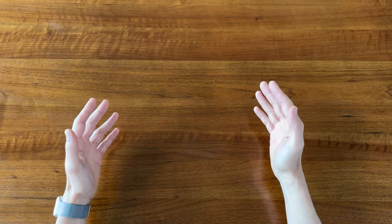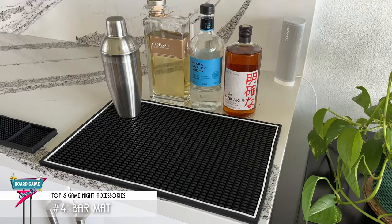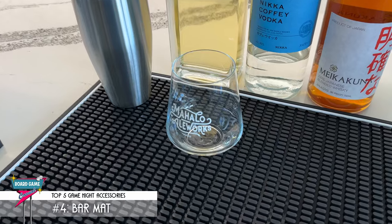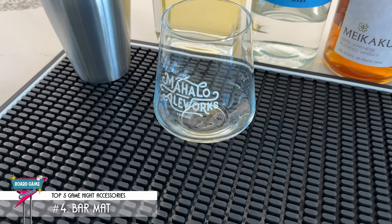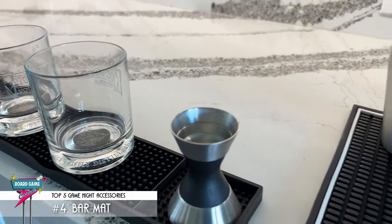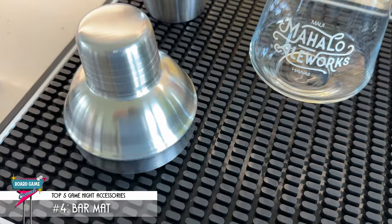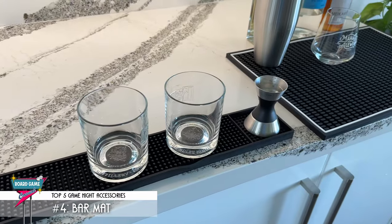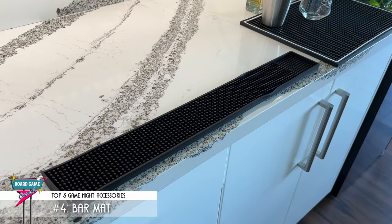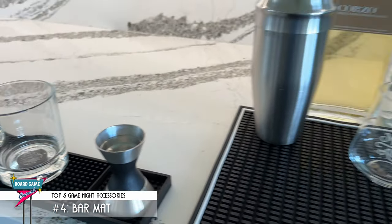I just talked about how an ice bucket is the perfect complement for your self-service bar or drink station. Well, what better way to designate where your drink station is than with my number 4 recommendation — a silicone bar mat. A bar mat has a raised surface and its main purpose is to catch any spills or condensation, keeping your counter or table clean and dry. It gives you a place to set down a mixing spoon or a shaker lid without making the countertop sticky. They come in a variety of sizes — I highly recommend a big rectangle one, but you can also get long skinny ones if you prefer. Afterwards, they're easy to wash and rinse out. That's why my number 4 game night recommendation is a silicone bar mat.